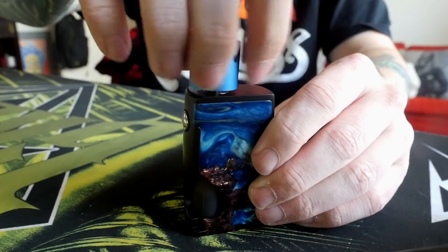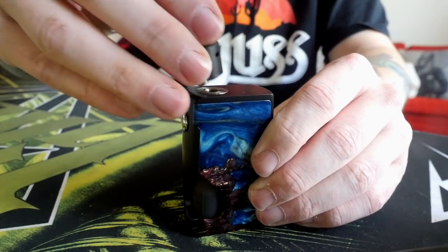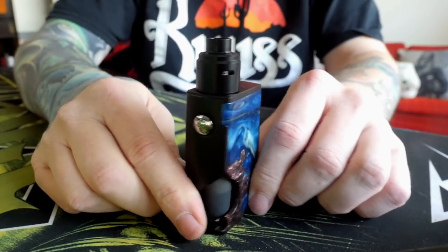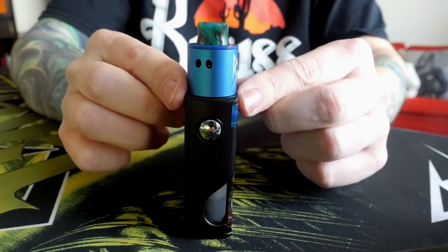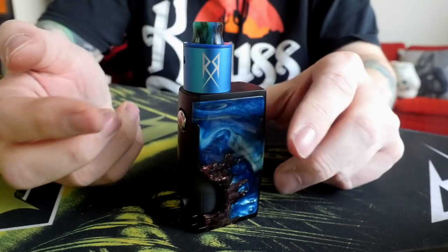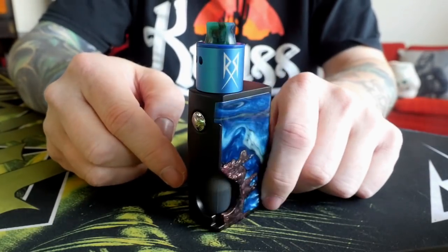I've just been running it with the blue Original Recipe Recoil, but I've also been running it with this little Entheon RDA, which looks super cool on here. A little more black, a little less matchy-matchy, but that looks very cool on there as well. The Original Recipe Recoil is 24 millimeters around, and as you can see, it comes right to the edge. I wouldn't use anything bigger than a 24 millimeter atomizer on this perfectly, unless you want a little bit of overhang.